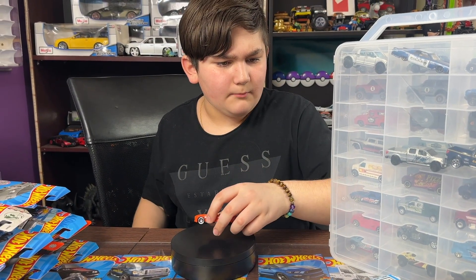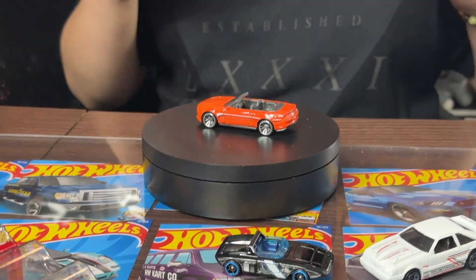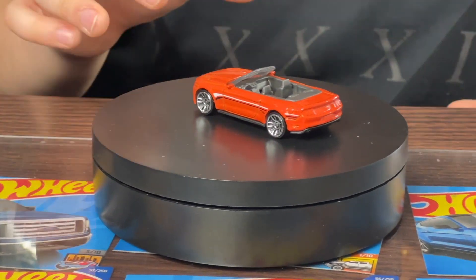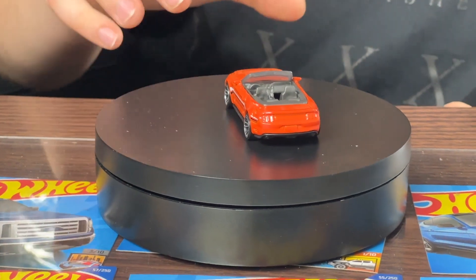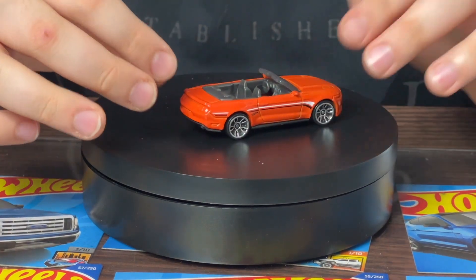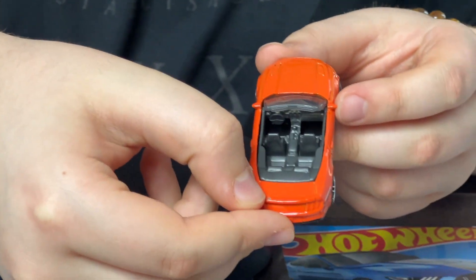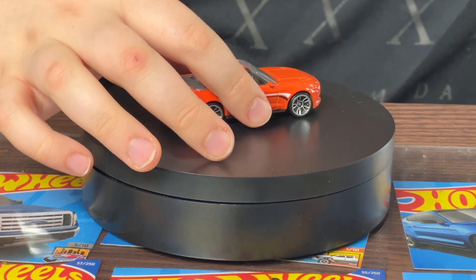Next up is the 2015 Ford Mustang GT Convertible. This is probably one of my favorite cars from the pack — I just love the design. It's a nice orange color. It has like a tiny paint flake — a little damaged — but that is okay.